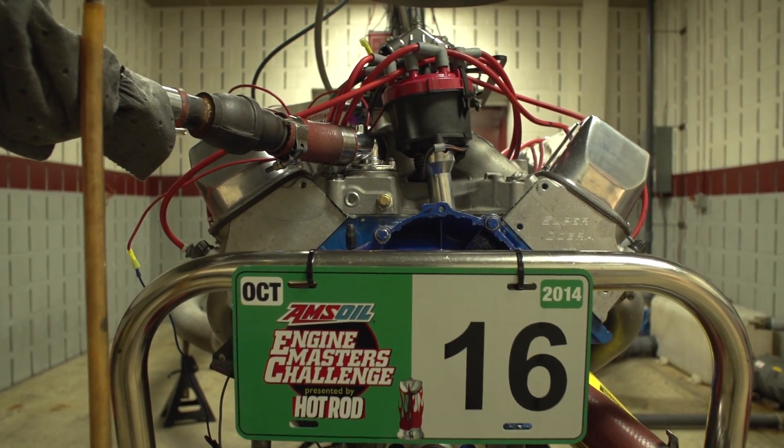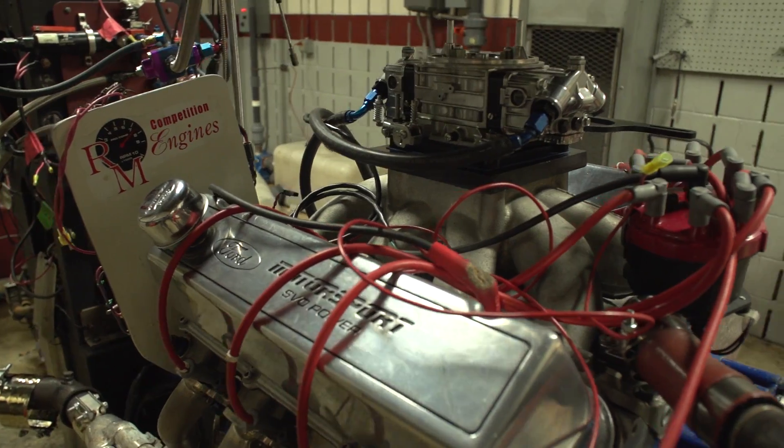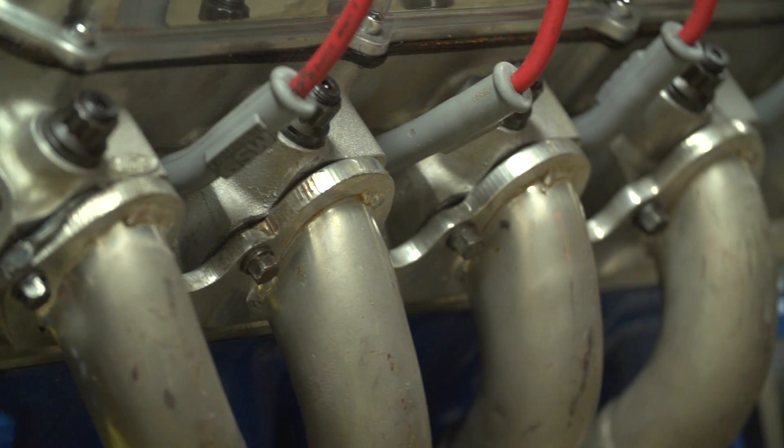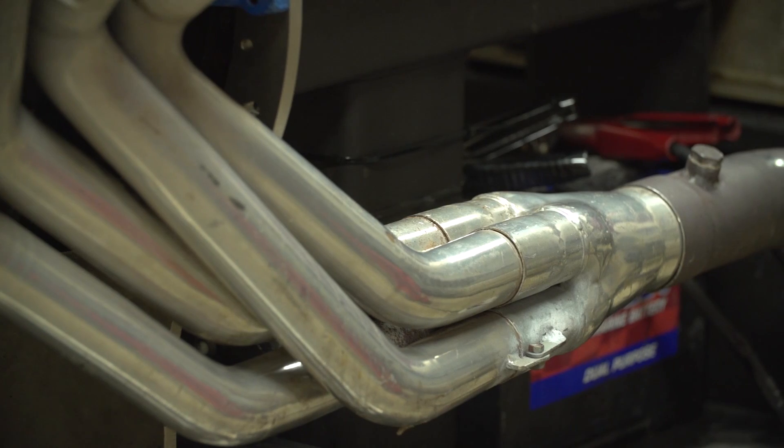The cylinder heads are Ford Racing Super Cobra Jets. They've been ported. The valve sizes are the way they came from the factory.